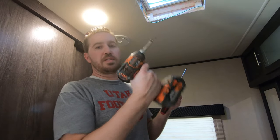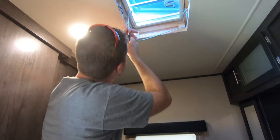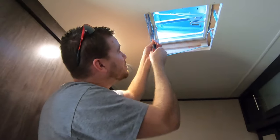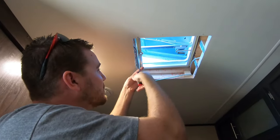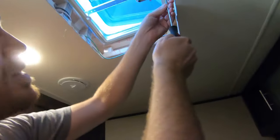That longer bit's not going to work — I'm actually going to use a really long Phillips to get up in there. I can do this one by hand; it'll just take a second longer, but it's kind of difficult to get a drill up in there.